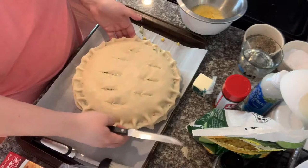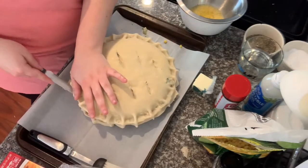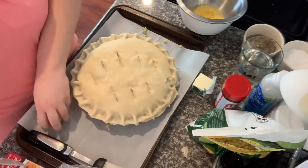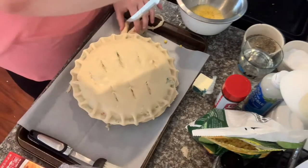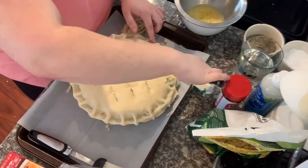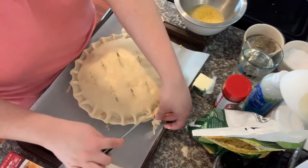I'm also going to trim the edges of the pie dough — that just makes it look a little bit better. You can do it if you want; you don't have to. I just always have — that's what my mom taught me.